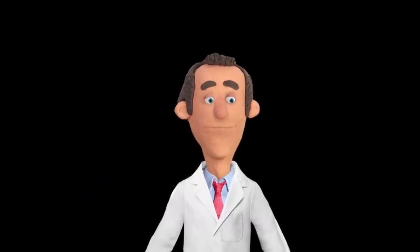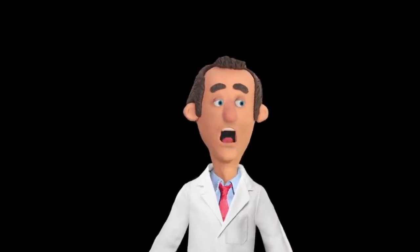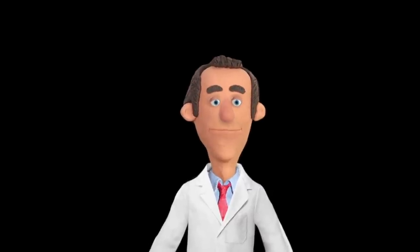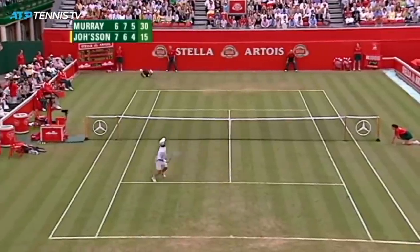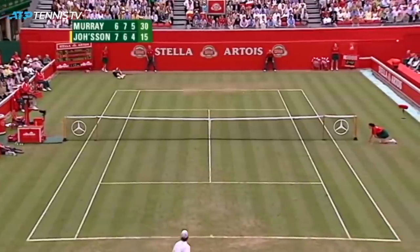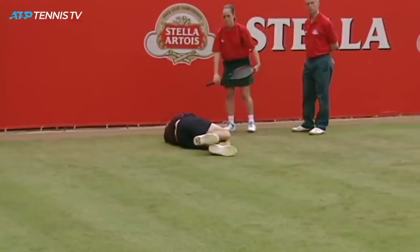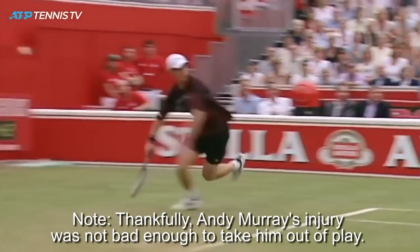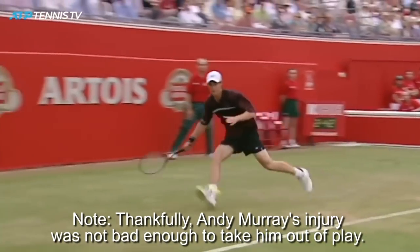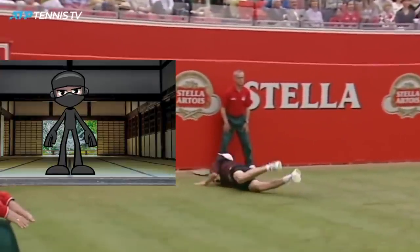Andy Murray is a perfect example of what not to do. Murray is flat on his back and doesn't look too good — he appears to be in a lot of pain. It seems he's cramped, with someone holding up and stretching his leg. For a martial artist, balance even when running is of the utmost importance.